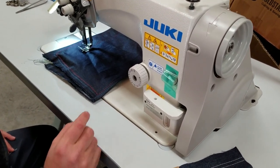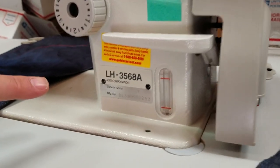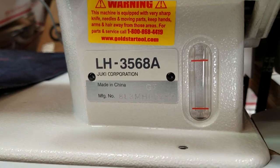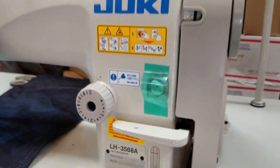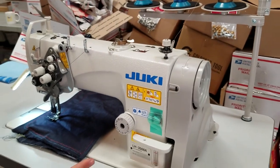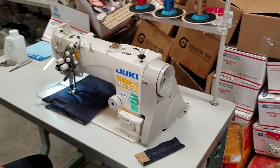Hello, this is David from goldstartool.com and today I'm going to go over the Juki LH-3568A, an industrial double needle sewing machine with table, legs, and brushless motor.